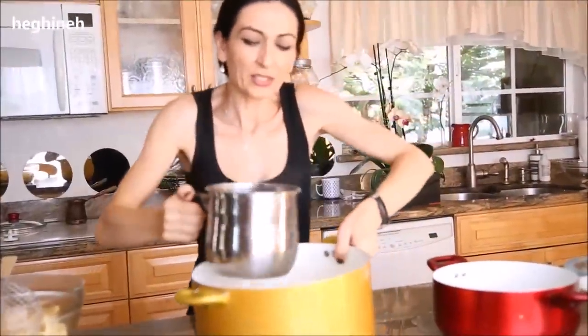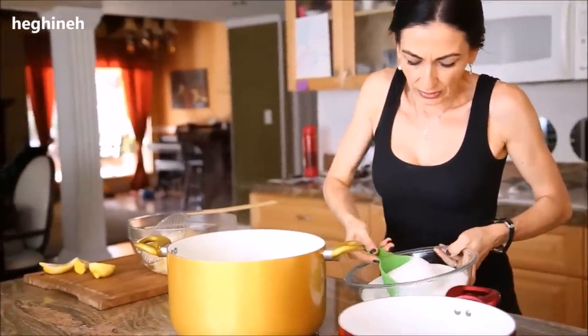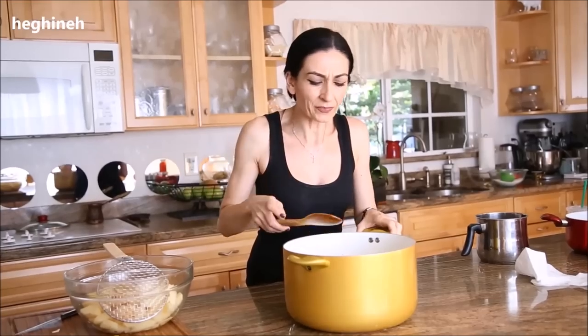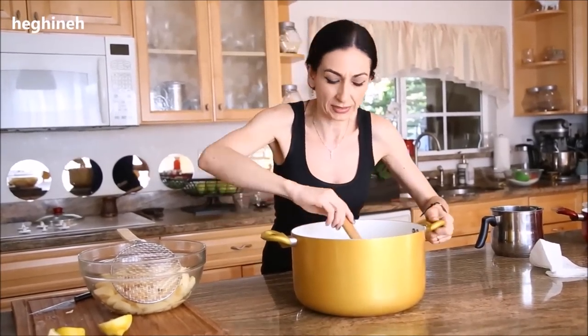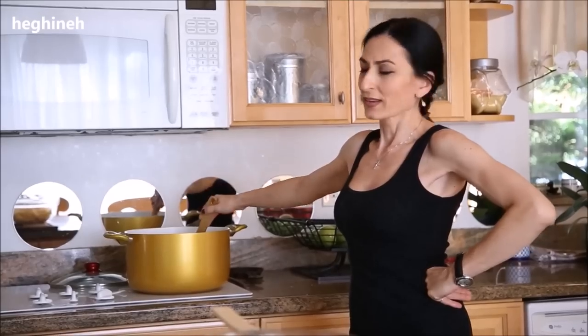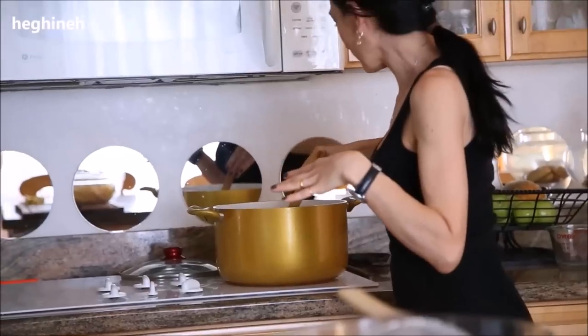To the strained liquid I'm adding sugar, and as it boils I'll squeeze in the lemon juice. The syrup is ready for cooking — you don't want to cook it too long. Let it come to a boil then simmer seven to ten minutes, and then we can add the quince. Stir a few minutes to help the sugar dissolve properly.